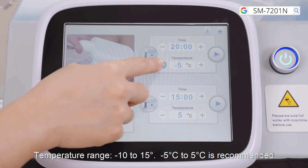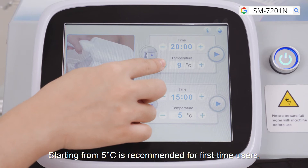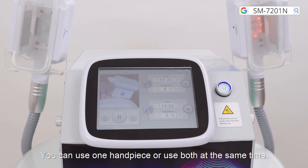Minus 5 to 5 degrees Celsius is the recommended temperature range. Starting from 5 degrees Celsius is recommended for first-time users. You can use one handpiece or both at the same time.